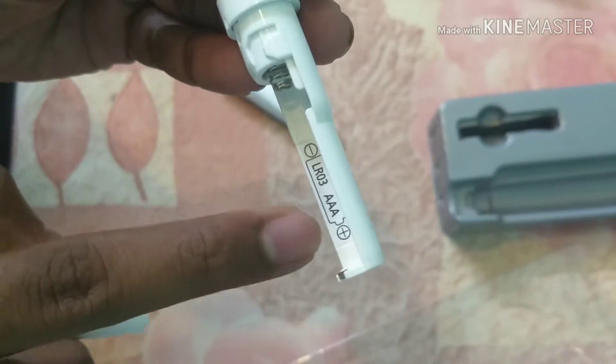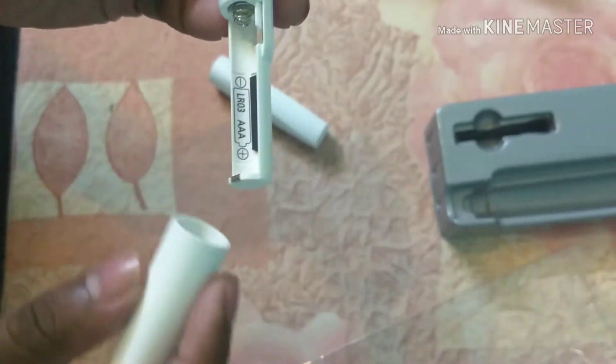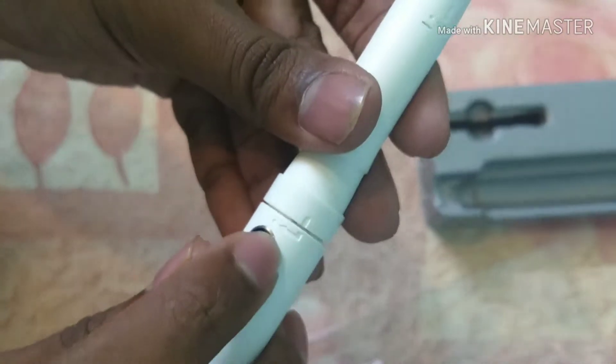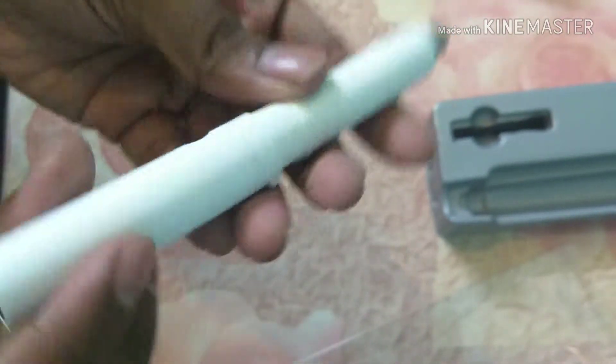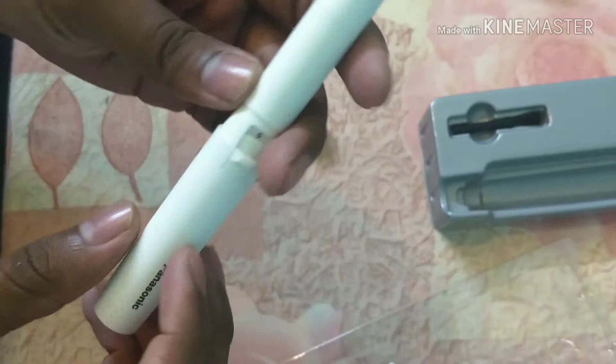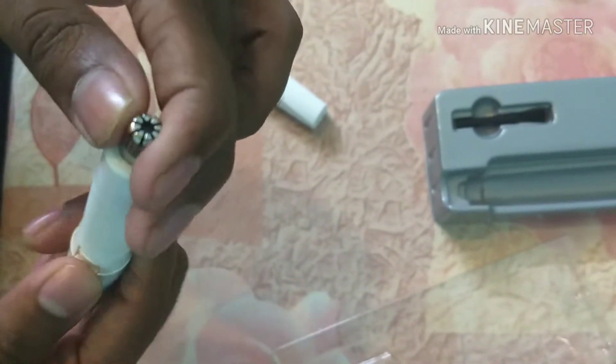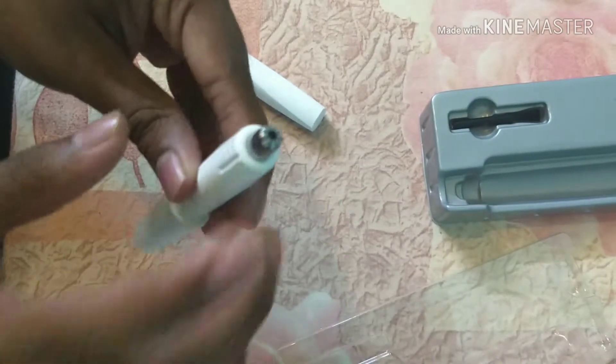We have to load a AAA battery to operate the trimmer. There's a lock mechanism for it. There is a button — I have to push it to operate the trimmer. The blade moves really fast.